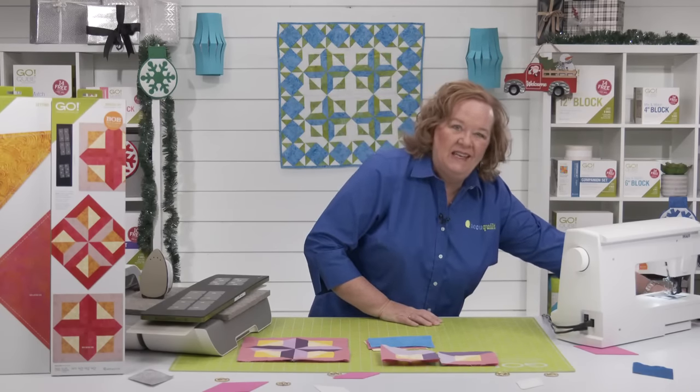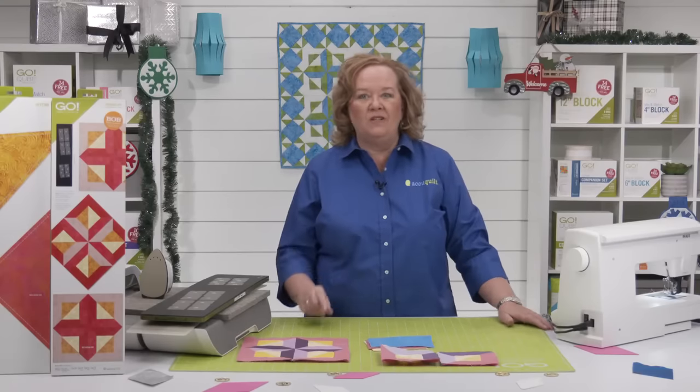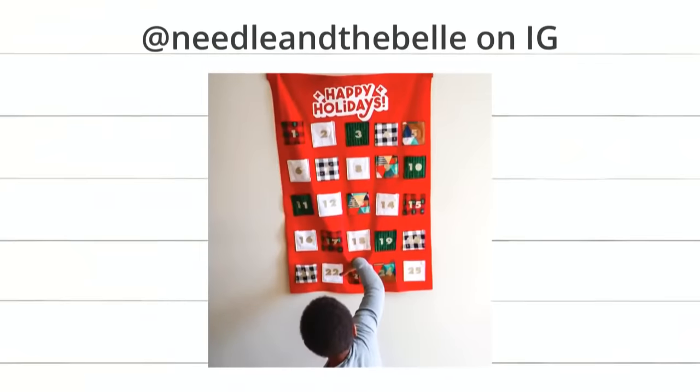Alright, let's look at the showcase — the new projects from our interview video. First up is this really cool one from Needle and the Bell on Instagram. Brock, what die did they use? Squares and strips to make a fun little Advent calendar. I feel like he can only reach the bottom row, but if he tiptoes he could go to the middle row. I just want to know what he's putting in there.